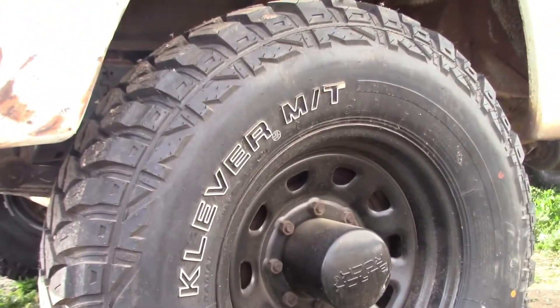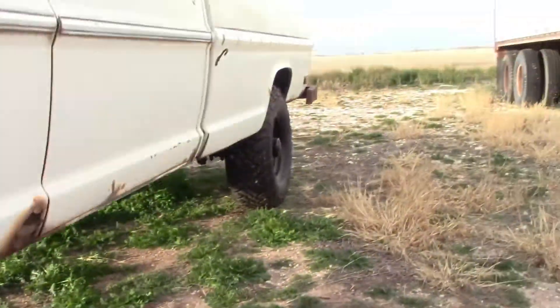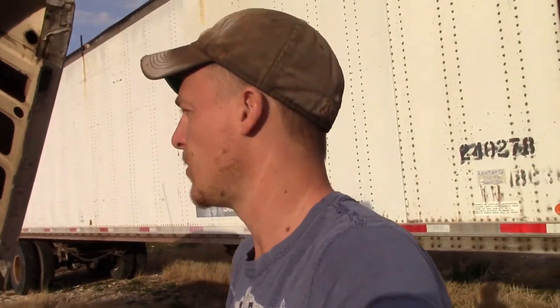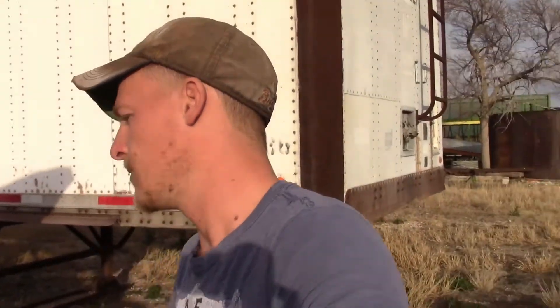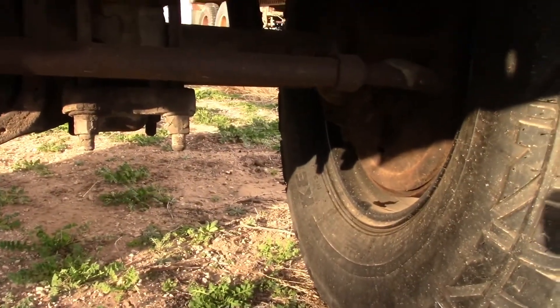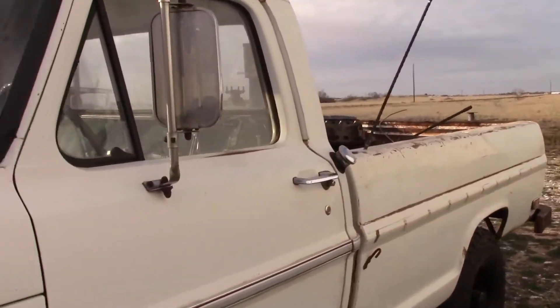Kenda Klever tires and Blackrock wheels — they look pretty good, it's a pretty good combination. I need to take off everything off the bed here. My plans with this truck are to rebuild the engine or do a swap — I think I'm just going to rebuild this engine and put a manual four-on-the-floor like it's supposed to have. We've got the front differentials apart, so we need to get that rebuilt. I did replace all the front drum brakes and all the parts for it.